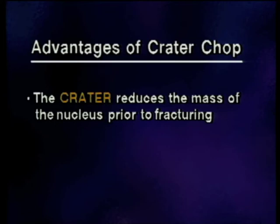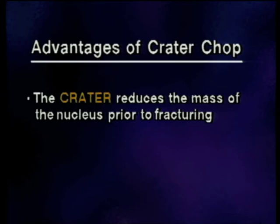For the use of the Series 20,000 Legacy and the 30-degree Kelman tip, I've been able to develop this crater chop technique for the phaco emulsification of very dense, brunescent cataracts. The crater offers the advantage of reducing the mass of the nucleus prior to fracturing, and the chop enables the surgeon to effectively and efficiently fracture the dense nuclear rim. In summary, this crater chop technique extends the safe application of phaco emulsification to even very dense, brunescent cataracts.